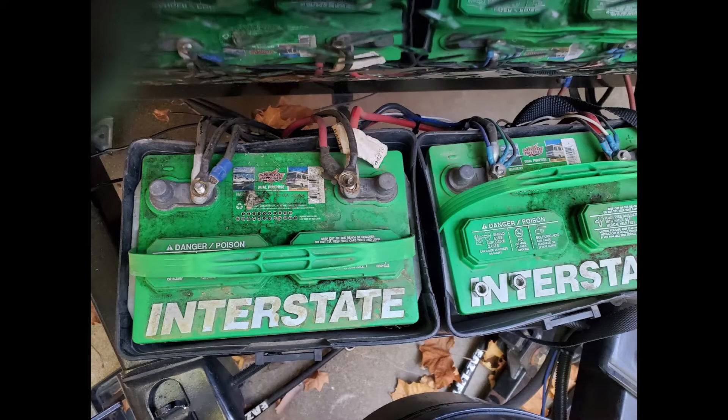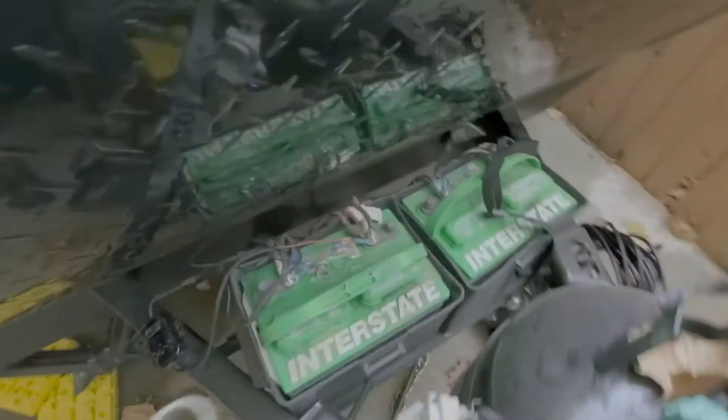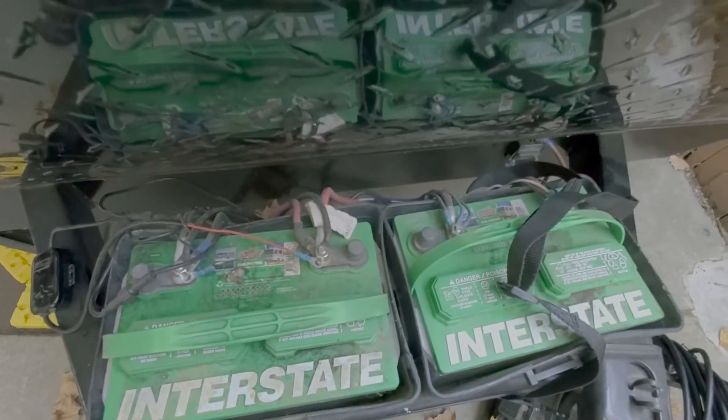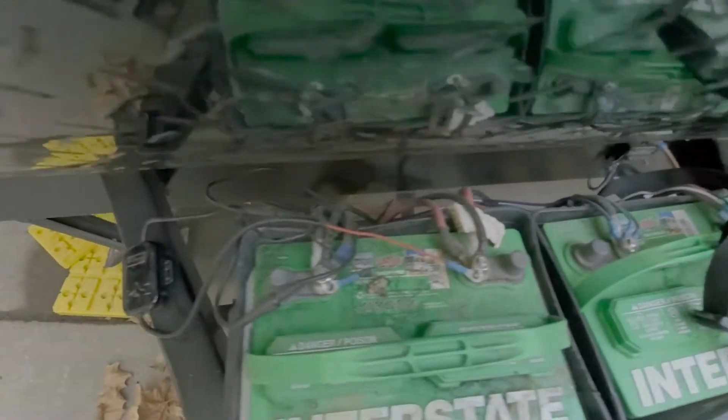In this video we'll be talking about taking lead-acid batteries out of a travel trailer and changing them for lithium-ion. The old lead-acid batteries are here on the front tongue — they weigh quite a bit. I'll be removing these and keeping track of where the wires are connected, positive and negative, so that I can rerun these to the lithium-ion battery.